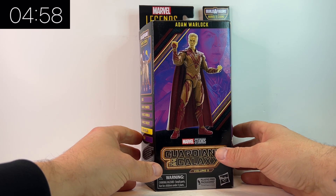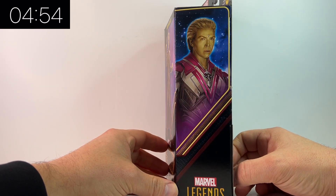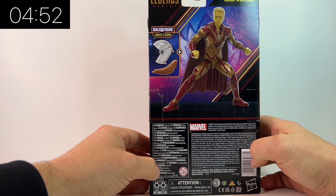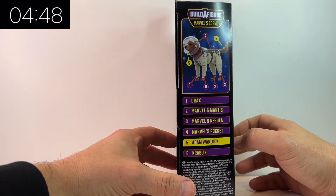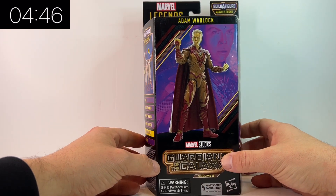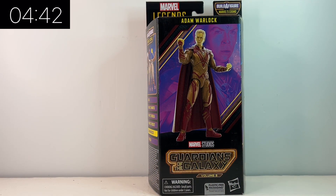In this video we're taking a look at the Marvel Legends Guardians of the Galaxy Vol. 3 wave, in particular Adam Warlock, played of course by Will Poulter. And it kind of looks like him from the renditions on the box. I'm quite excited about this one. He comes with a Build-a-Figure piece for Cosmo, the Build-a-Figure of this particular wave. But this is the first time we've seen Adam Warlock in the MCU, so this is the first MCU Adam Warlock figure that we've had. So without further ado let's get him out of the box and take a look.